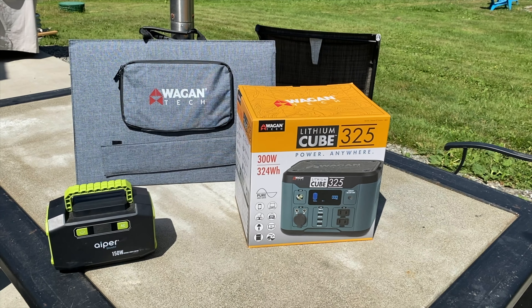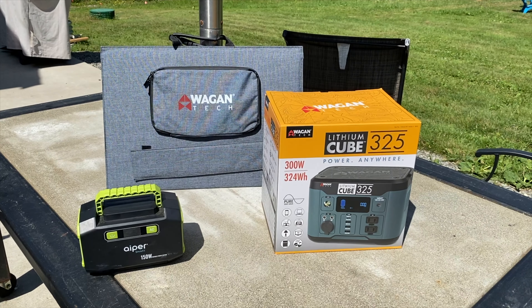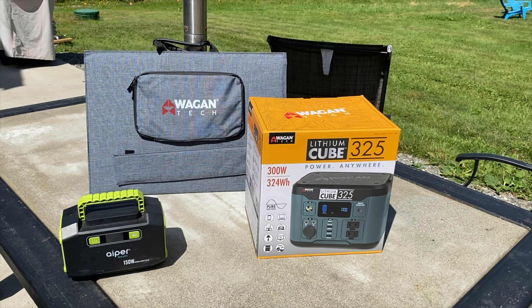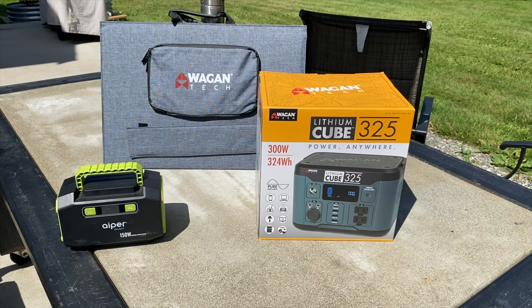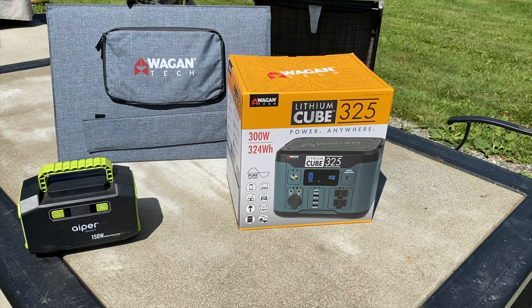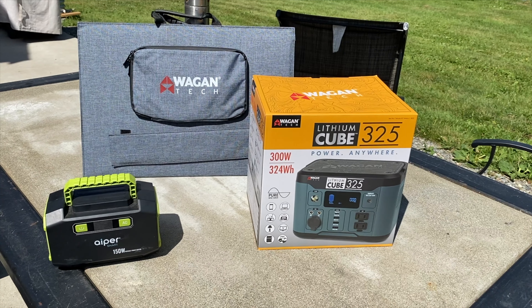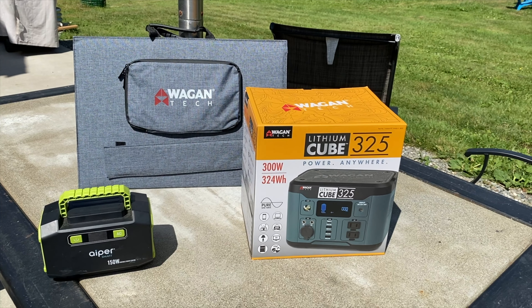I looked at Wagon and a couple of others and wound up settling on this fella here. They had a show special going on, so you'll probably have to go to the website to see the current prices given supply chain — I don't want to date this too much. Anyway, at Overland Expo Pacific Northwest I found this. I've got a little 68-watt solar panel and this Wagon Tech lithium Q325, which has double the watt hours of the little Chinese unit. Let's get it unboxed, and get it charging up because I'm going on a trip this weekend.